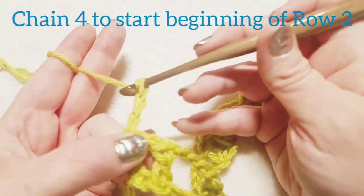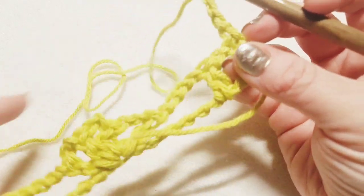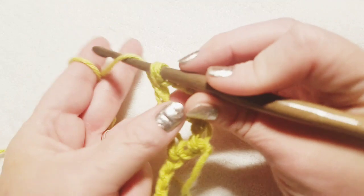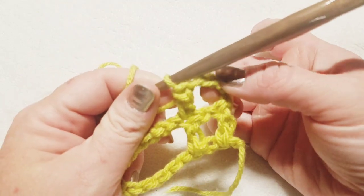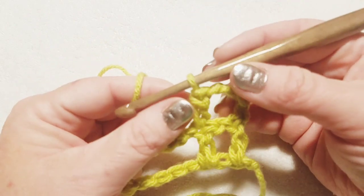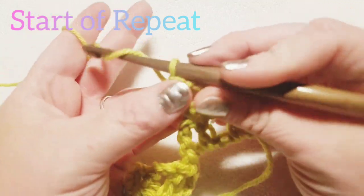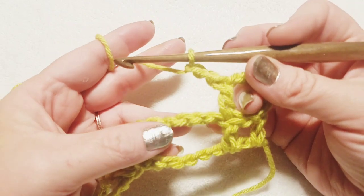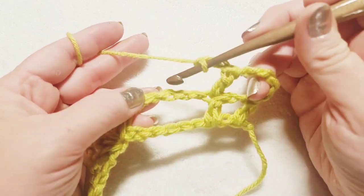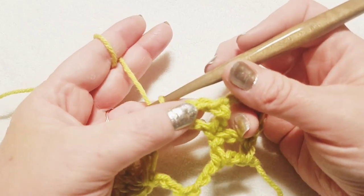Now we're going to chain four to begin our next row — chain four counts as a double crochet, chain one. Turn your work. Do a double crochet right into the top of the next double crochet, skipping over the chain one. So we're beginning with double crochet, chain one, skip one, double crochet — continuing that small square. This will happen at the beginning and end of every row.